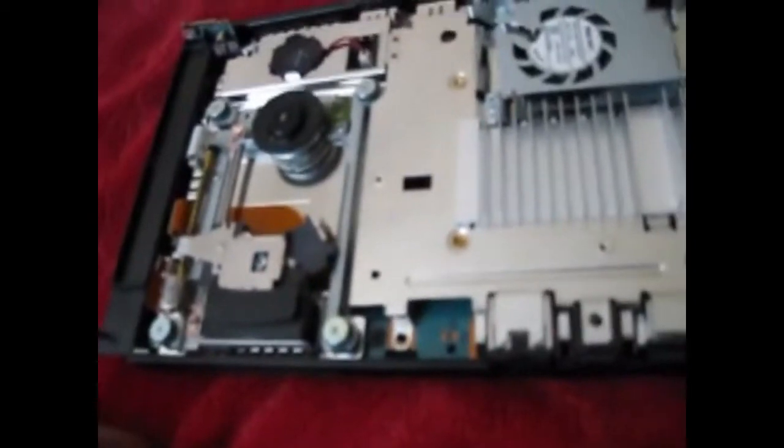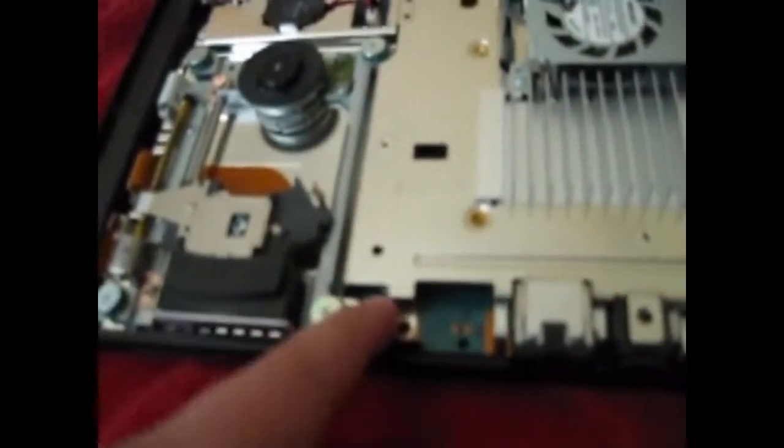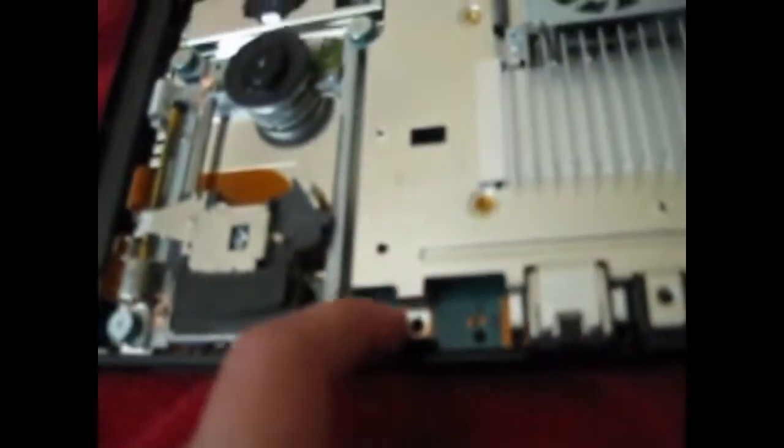Don't worry about just ripping it off — there's really nothing connected, just try not to break any plastic. The reason why you open it is because you're trying to tape down this button. There's a button right here at the back by the power cord — this little black button right here.